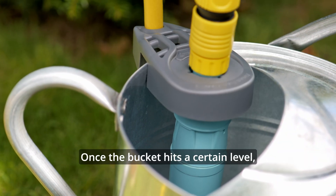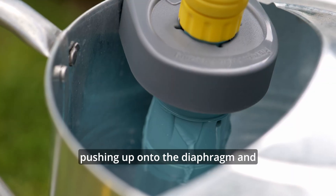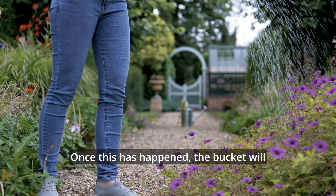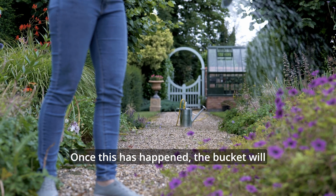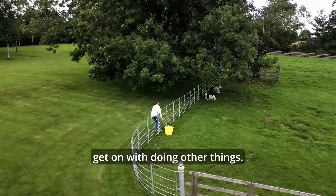Once the bucket hits a certain level, it causes the float inside to rise up, pushing up onto the diaphragm and shutting off the water supply from the hosepipe. Once this has happened, the bucket will stop filling and then it can be left for a period of time whilst you get on with doing other things.